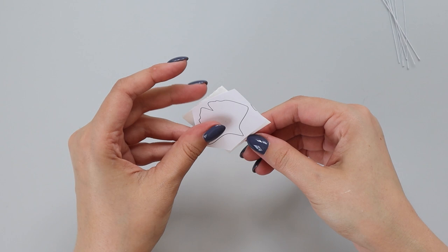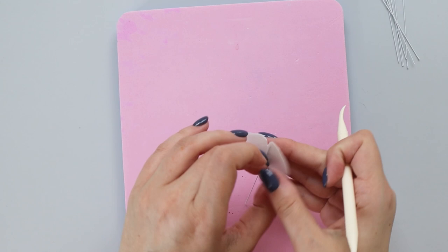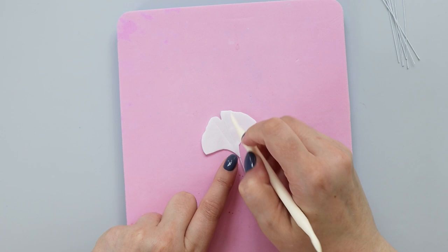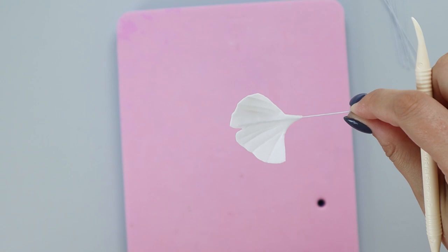Now while my wafer paper is still soft, I'm going to position my template and cut my leaf. And now I wanted to add a little bit more texture to my leaf, so I'm going to take the sharp end of my dresden tool and just draw a few lines to texture this leaf like this. And I'm going to set it aside and create a few more leaves and then we can paint them gold and assemble our wreath.